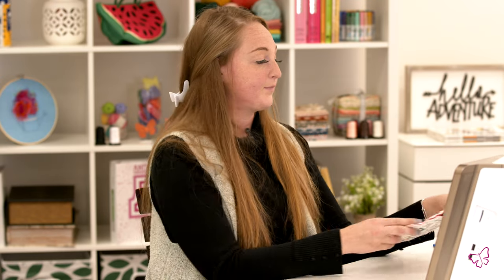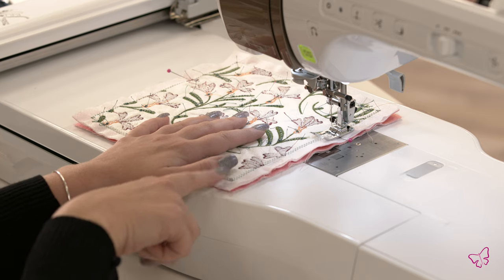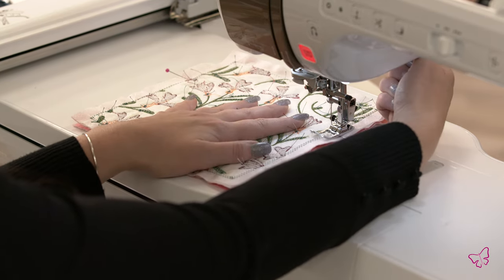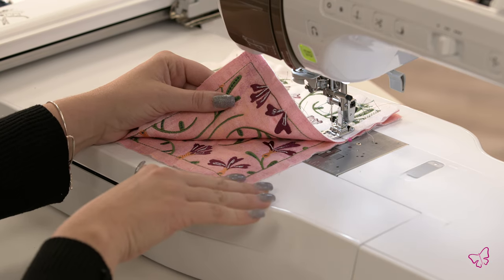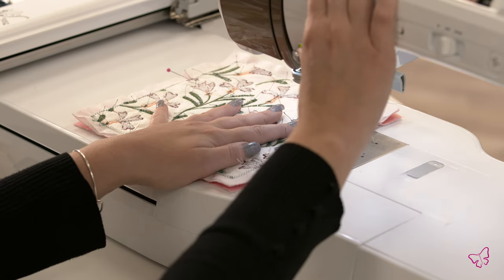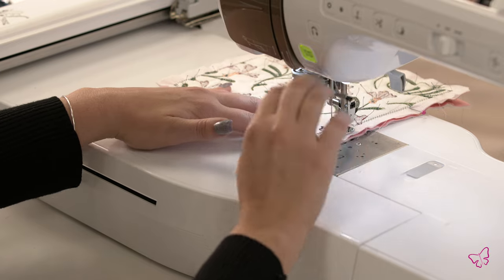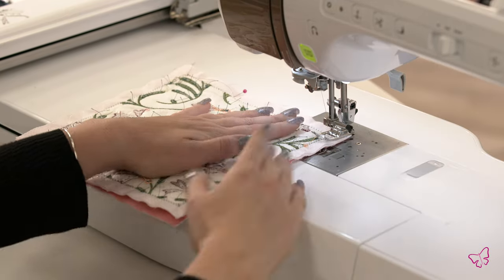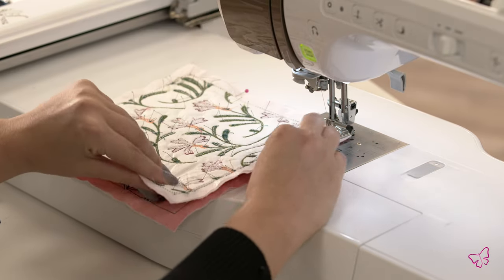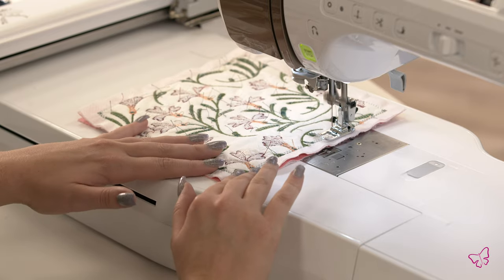We are going to go ahead and insert our block into the machine, starting at our pin point. As you can see on your block, you have two lines: the tacking stitch for your batting and the tacking stitch for your base fabric. You're going to want to try and make sure that you sew in between those lines so that you do not see your thread when you flip your design around. We're going to go ahead and start, stitching all the way down. I like to pause at the corner so I can lift my presser foot and turn. You can look as you go to make sure your lines are matching up.